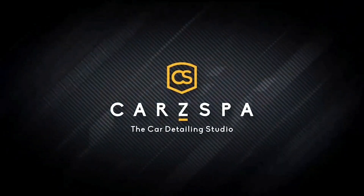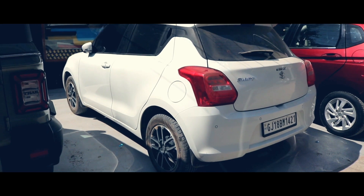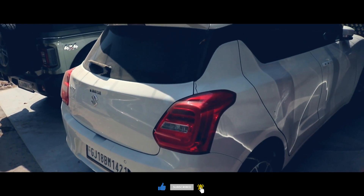Welcome to our channel H2O Cars Spa. We are based in Ahmedabad and have experience in coating and detailing more than 25,000 plus cars since 2009. Do watch our video till the end to understand the process.